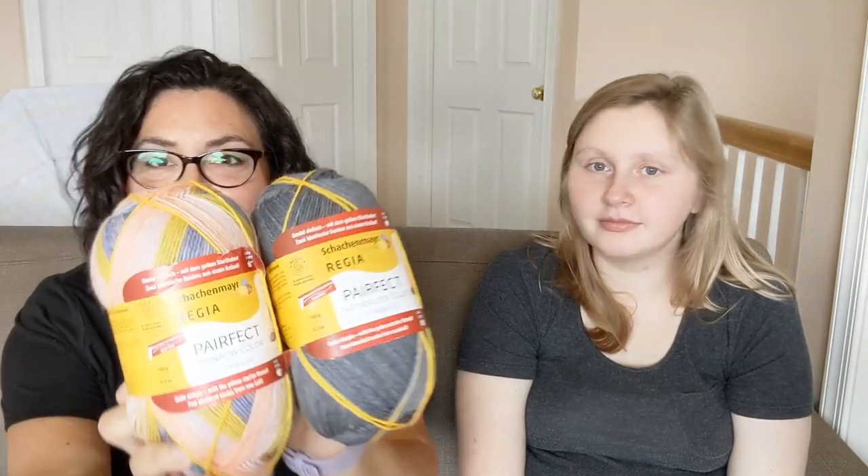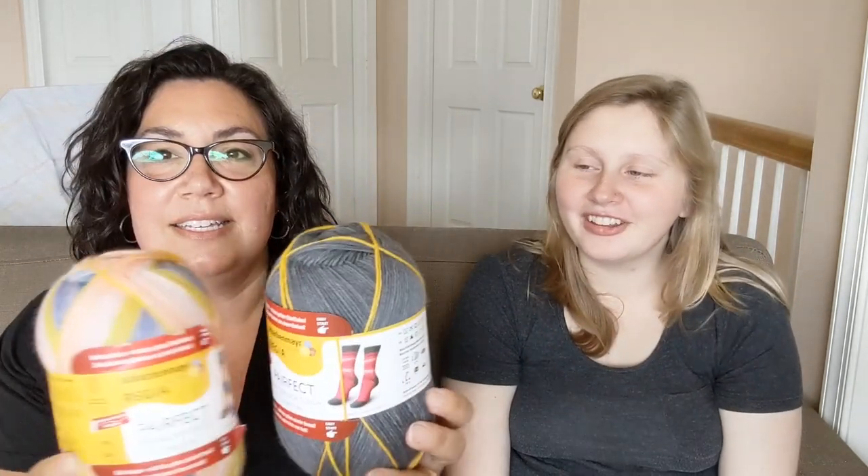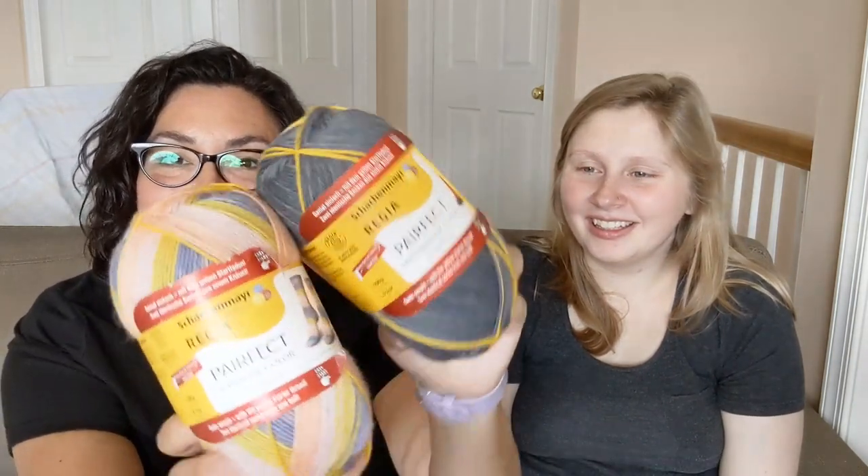I also bought Regia Pearfect in DK weight — I know she had it in fingering weight but I don't think she had it in DK weight before. This one's going to knit up like that, and this one like that — very Easter-y looking. I'm still going to put some kind of pattern on the front of the foot because I just can't knit straight vanilla socks. It'll be an easy memorizable pattern.